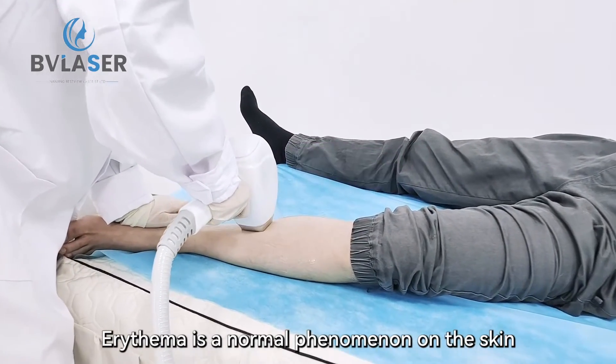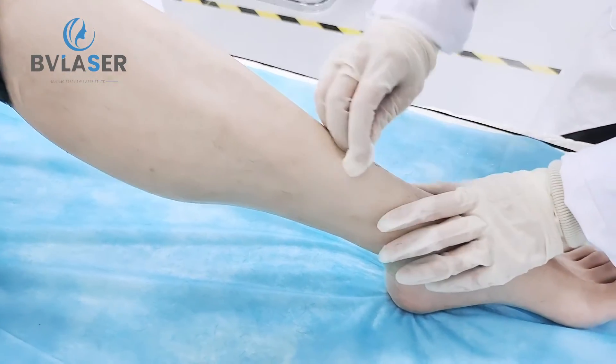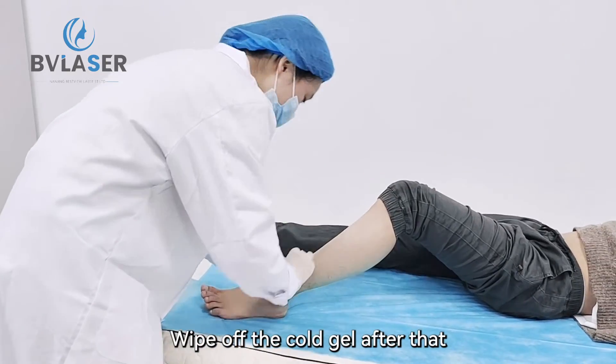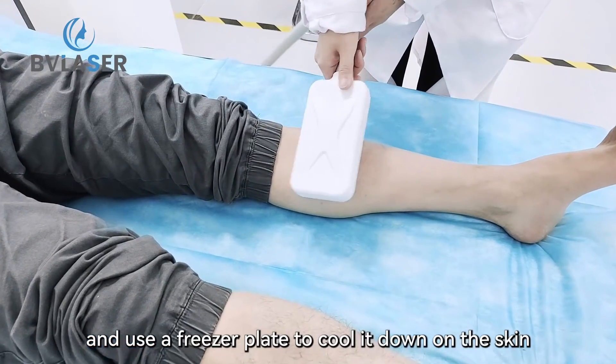Erythema is a normal phenomenon on the skin. Wipe off the cold gel after that, and use a freezer plate to cool it down on the skin.